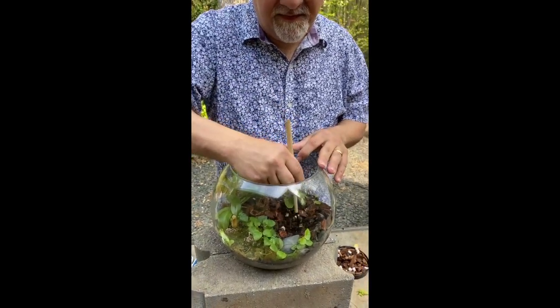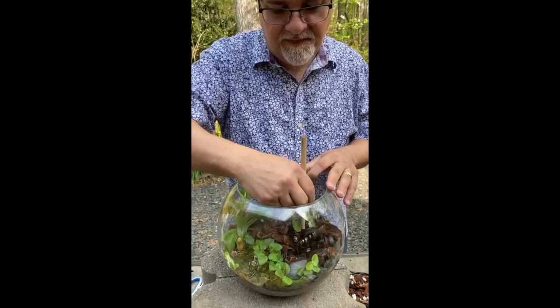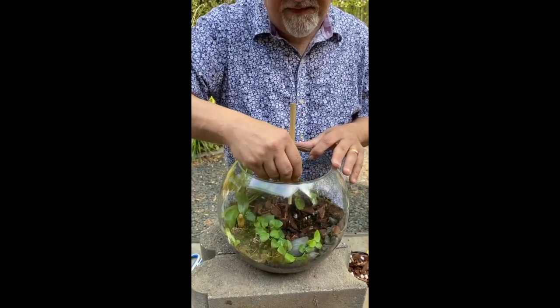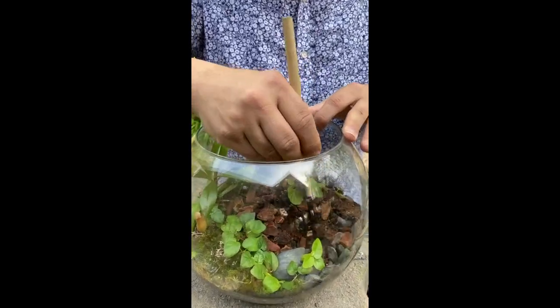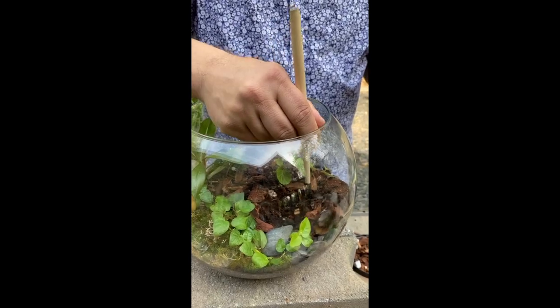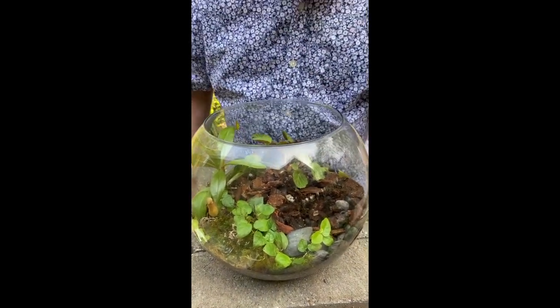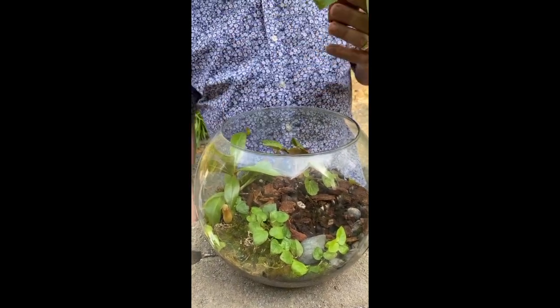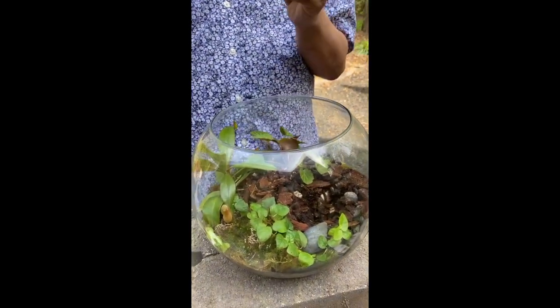Bringing up kids is important especially now that schools are out — it's a great opportunity to teach them about plants and the ecosystem inside a terrarium. That's one thing I've always loved about terrariums: you're creating a little mini ecosystem, just like rainforests in the real world.